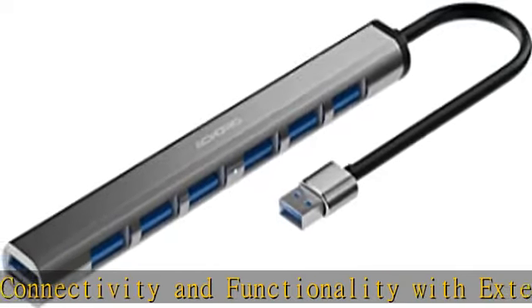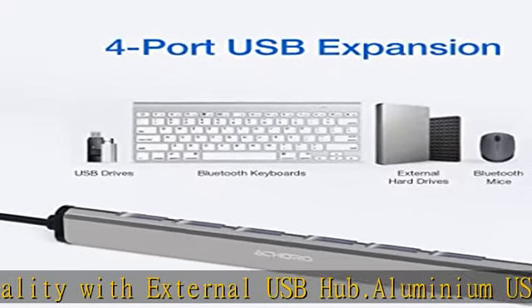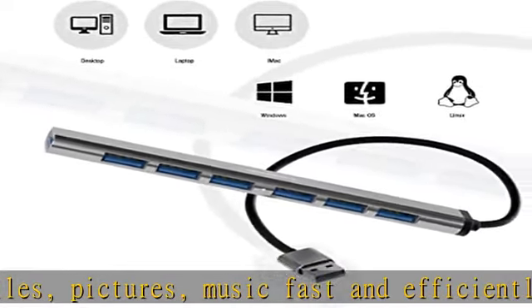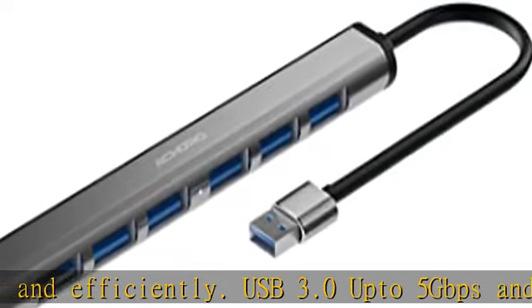USB 3.0 supports speeds up to 5 Gbps and USB 2.0 up to 480 Mbps. Plug and play extra USB ports enhance your working flexibility with hot swapping capability, compatible with PC, iMac, MacBook, Windows, Linux, notebook, all-in-one, and other major computer systems.